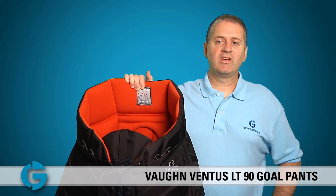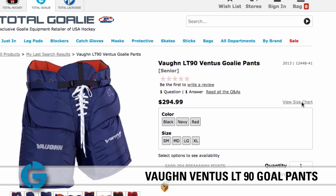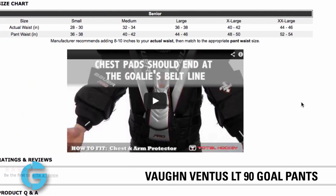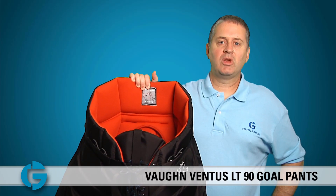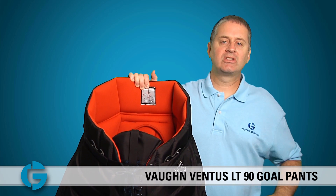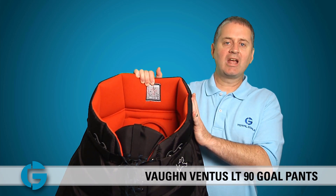When ordering the Vaughn LT90 Ventus Goal Pants, pay special attention to the sizing chart on the product page. Because the padding is somewhat thicker and because these pants have been designed to accommodate a chest guard inside, Vaughn recommends that you add an extra 8 to 10 inches on top of your waist size when sizing the goal pants.